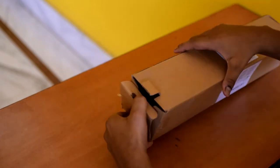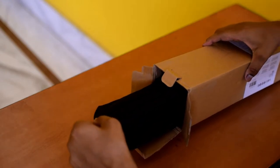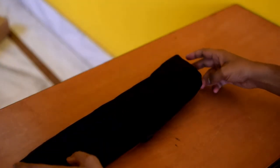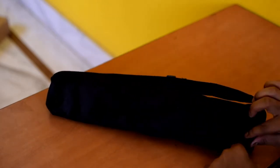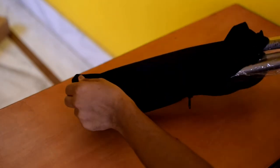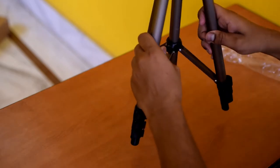So this tripod box has been opened. Under it I have a bag, and the quality looks good. So I am going to open it. After opening it, here is the tripod stand.